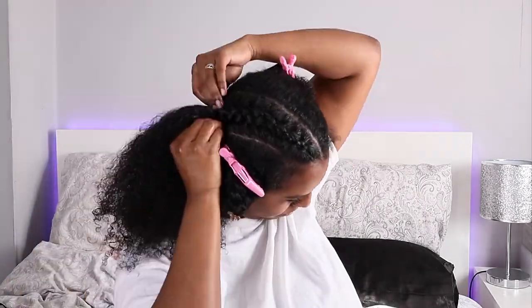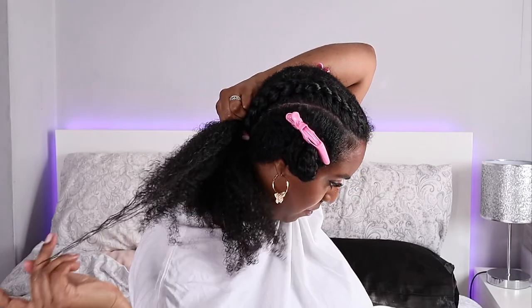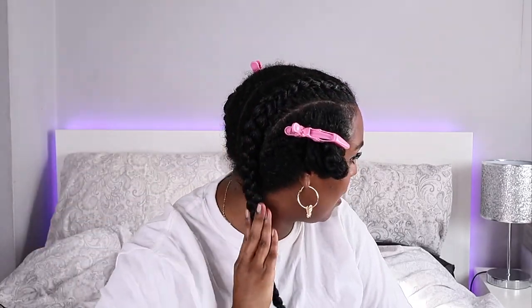Using the gel will probably result in the hair drying quicker, so next time I'll use something more moisturizing that still gives me a lot of slip, like a curling cream. Once I get down to the bottom of that plait I'm going to make sure I detangle my ends because the plait will look mangled if I don't. I braid all the way down to my ends, making sure they're detangled so if I do a braid-out afterwards I'll have nice definition.